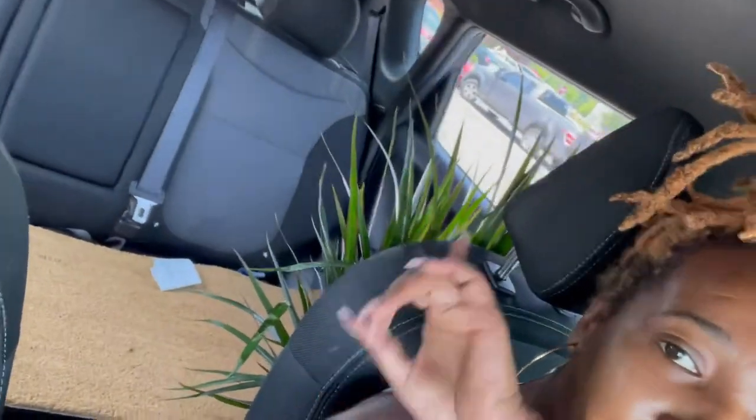I went ahead and picked up my doormat from Lowe's. I also got a plant because it's me, you know, I had to get a plant. So now I need to pick up some stencils and paint so that I can actually paint my stuff, so let's keep it pushing.